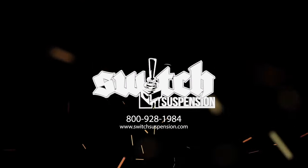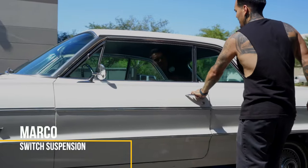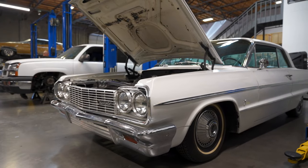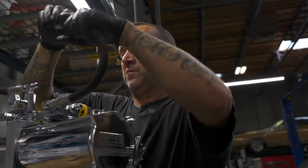This is my dream and it finally came true. Hey, what's up guys, I'm Marco over here at Switch Suspension. This is my 64 Impala — it's always been a dream of mine to have a 64 Impala on juice. No better way than to have Switch Suspension hook it up. Jason and James are the best to do it. Jason fabbed the trunk all up, James did all the hydraulics stuff. I'm super stoked on how it came out and I hope you guys enjoy it.